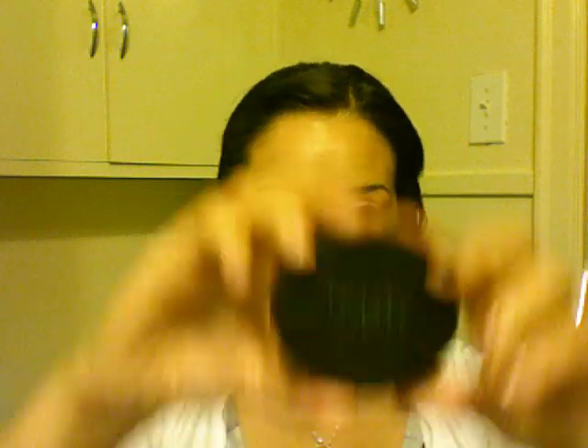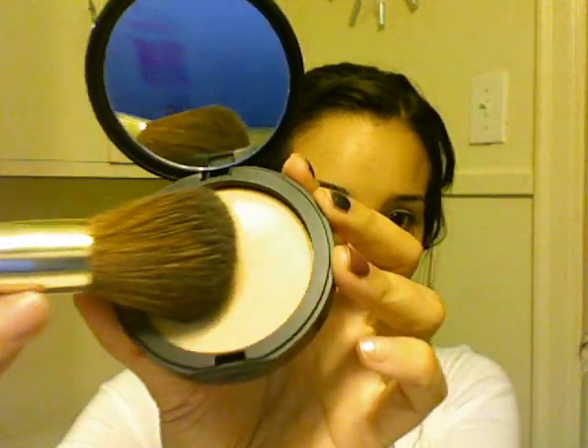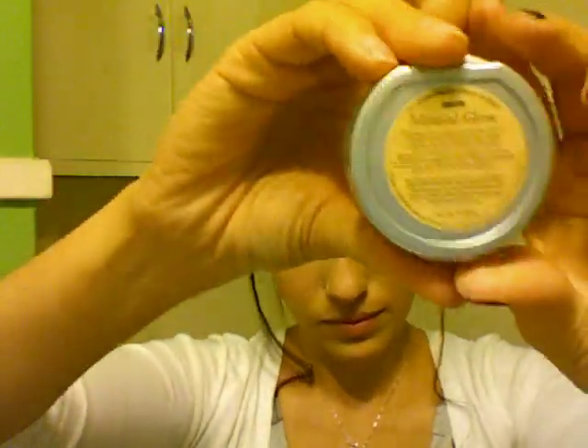I grabbed my Paula's Choice powder and I'm just gonna open that up to set my foundation. I grabbed my powder brush — I happen to be using a Chanel brush that was given to me as a gift. I also have EcoTools, which I just pulled out, and I'm going to use that to put on some bronzer from the line Pure Minerals.